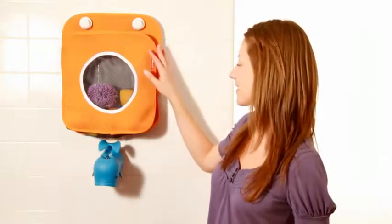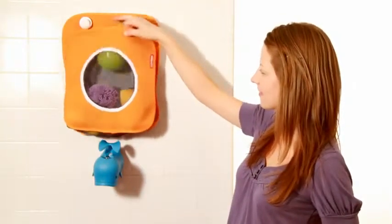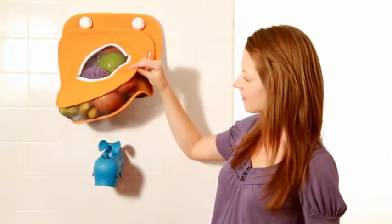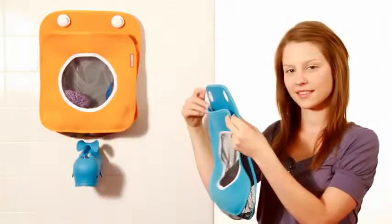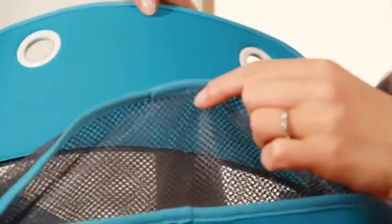The Tubby Bath Toy Organizer is the perfect place for rubber duckies and squirty fish to call home. Made of mesh and neoprene, Tubby allows toys to dry out and stay mildew free between baths. The mesh porthole in front lets you see toys inside, while the mesh back, side and bottom panels keep toys dry.